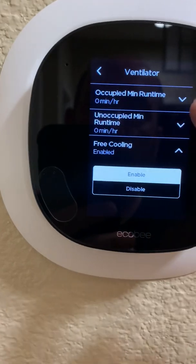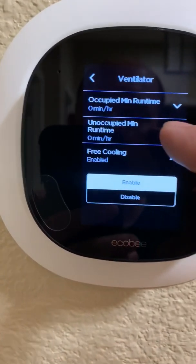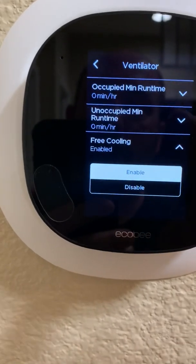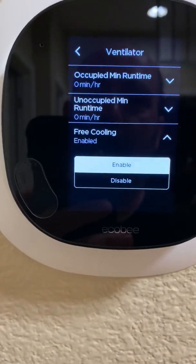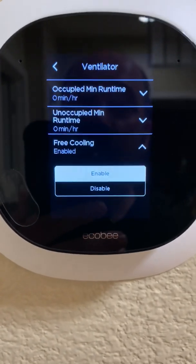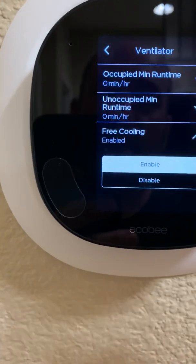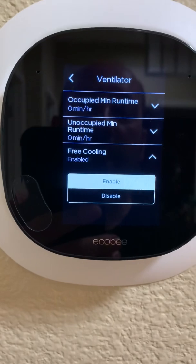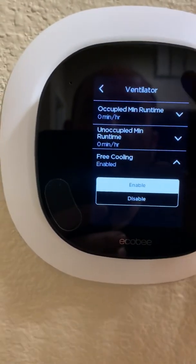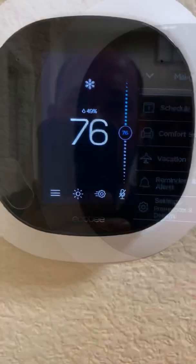One of the things you want to do is set these occupied minimum run times and unoccupied minimum run times to zero. Otherwise the fresh air vent will open and it might be 100 degrees outside and it'll pump 100-degree air into your house. It's kind of a quirk of how this is set up — I think it's meant to be set up as a normal fan or something, but that's how that works.